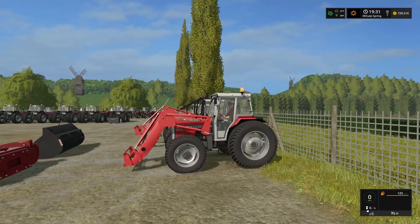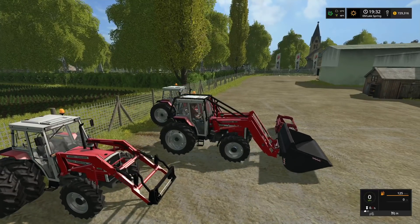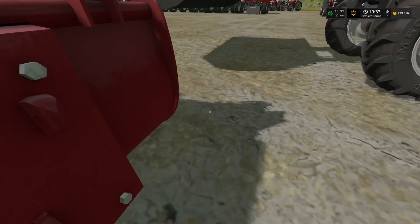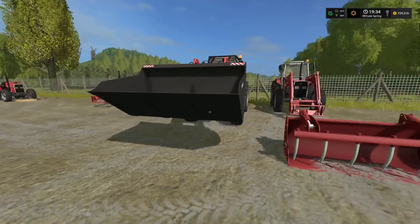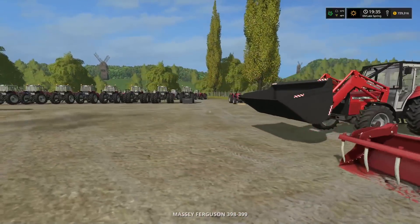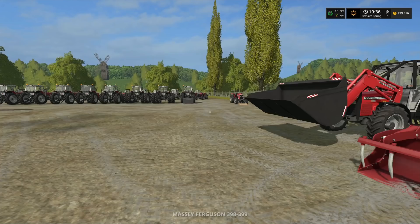All three loaders work with in-game front loader attachers — they do pick up and attach, though the bottom angle can be slightly off. There are three loader sizes corresponding to the three tractor groups, and in the store it tells you which tractor group each loader is matched to. It all corresponds neatly with the series groupings.